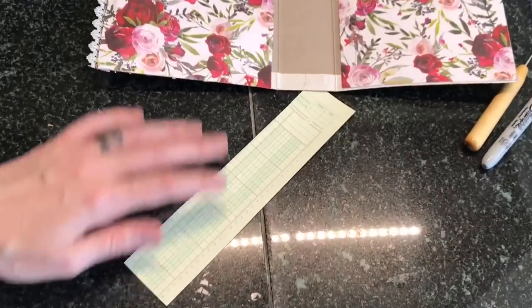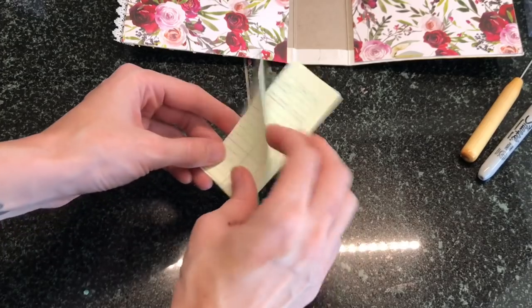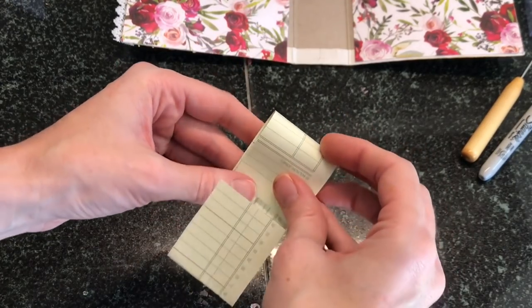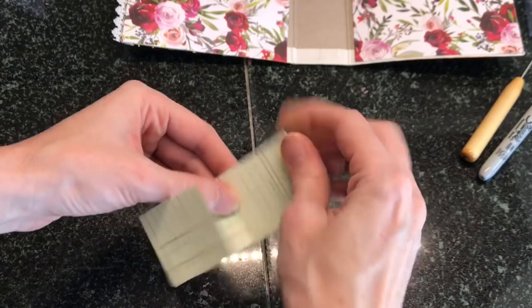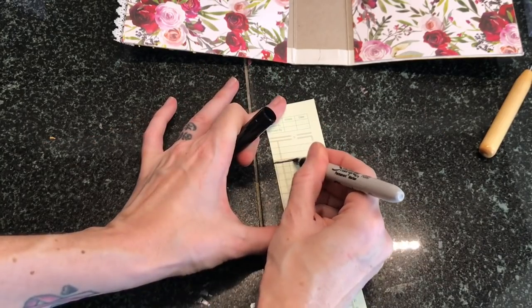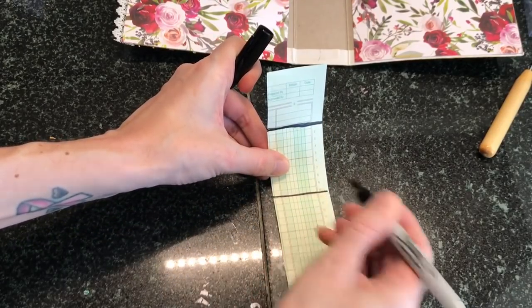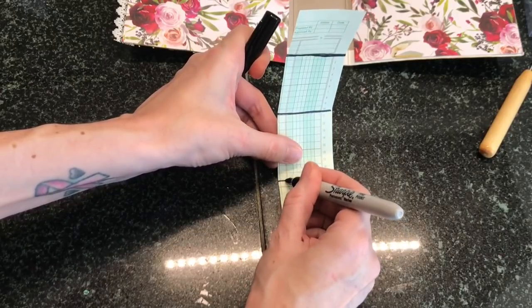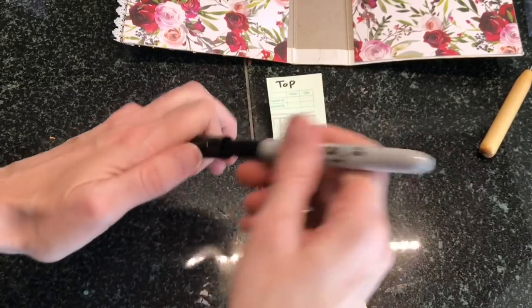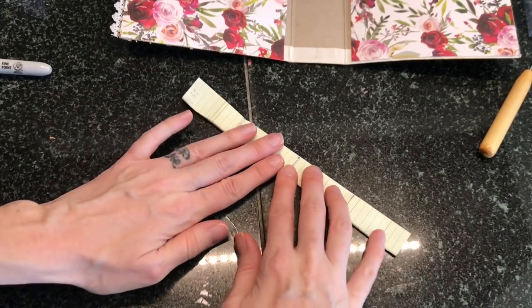Now it's time to start our binding process. I cut out a scrap piece of paper that's the exact same size as the spine — this is going to be a template. We're going to fold this in half, then fold the bottom up to that fold mark, and fold the top down to the fold mark. If you already know how to bind, you can bind however you want. I'm taking a permanent marker to show where those fold marks are since it's hard to tell on camera. This is one of the easiest pamphlet stitches, and always make sure to write 'top' at the top.